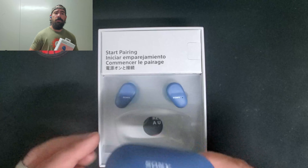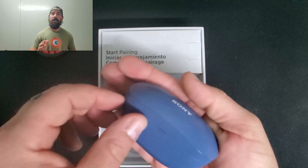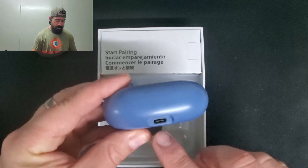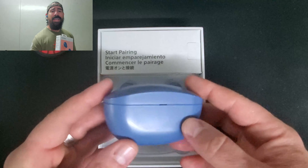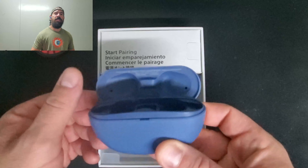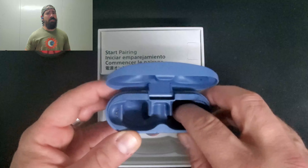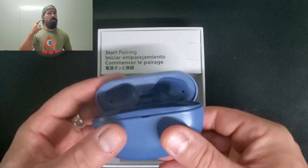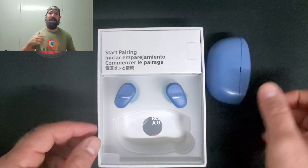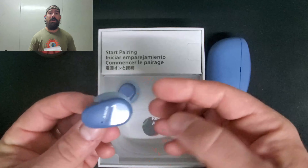These earphones are part of Sony's Extra Bass line, and when they say extra bass, it really is extra bass. You get nine hours of battery life, plus another nine hours from the charging case, for a total of 18 hours. That's basically long enough for an international flight, which is great because I travel a lot and I like using my earphones while traveling.